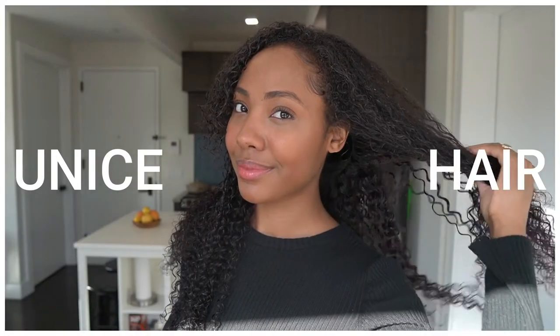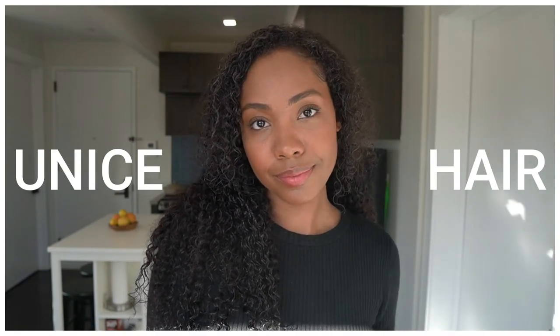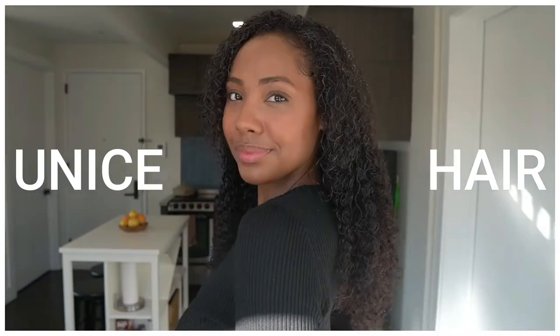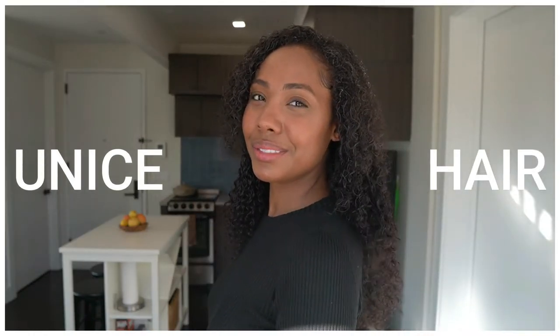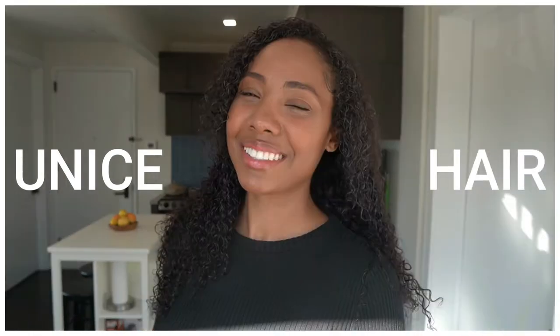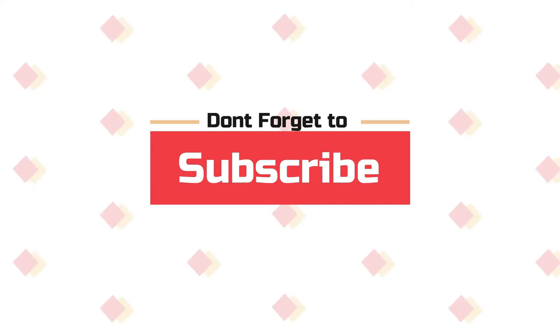Hey guys, welcome back to my channel. Today I am going to be reviewing this curly u-part wig from You Nice. In this video I am going to be unboxing and reviewing the hair, and I will also be showing you the easiest installation process, perfect for beginners. Before we start, I want to invite you guys to subscribe to my channel and hit the notification bell if you are interested in seeing more hair videos like this one.